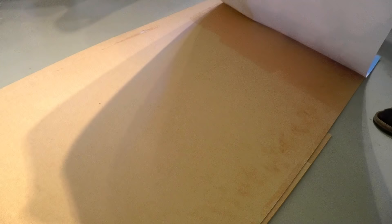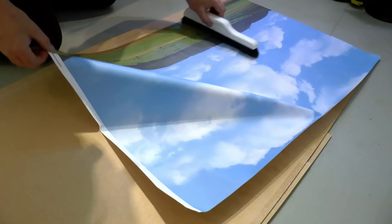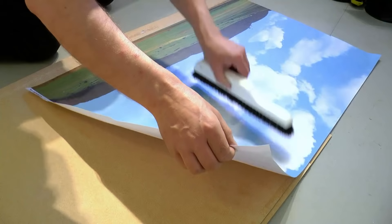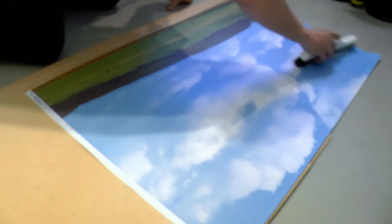Then it's just a matter of putting it on the wooden board. Make sure that it follows the edges so you get a straight and easy process to join it with the next section later on. I use a wallpaper application brush to wipe out any air bubbles or wrinkles, working from the middle outwards.